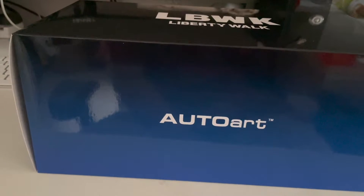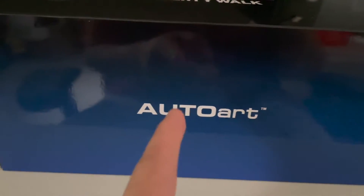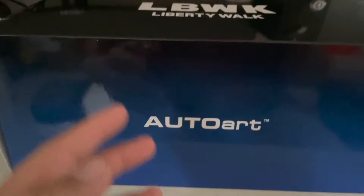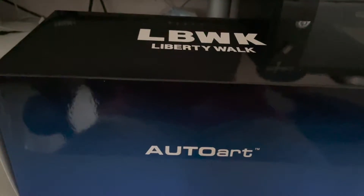Before I show you guys the model itself, let me show you the outside box. In typical Auto Art fashion, we've got a typical Auto Art branding right in the middle, and right here we've got your blue to black fading gradient.